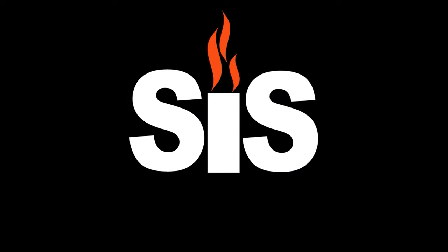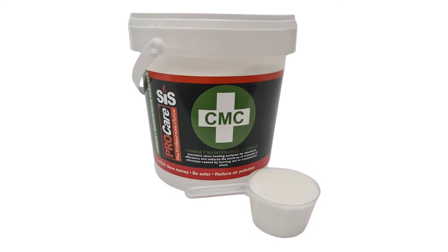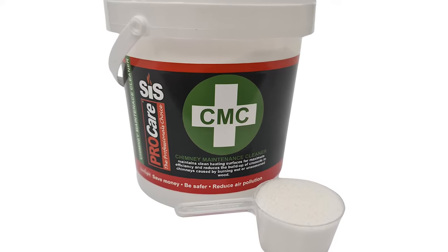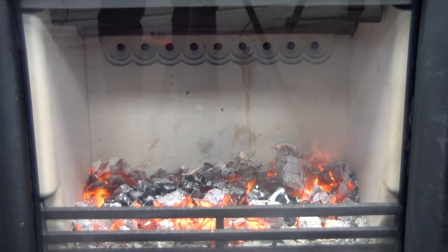Welcome to Stover Industry Supplies, HEATAS approved training centre and replacement parts specialists. Today we're going to demonstrate how to use our chimney maintenance cleaner to reduce the build-up of creosote in your chimney.